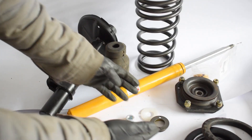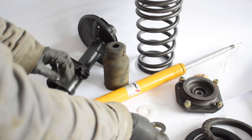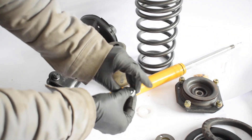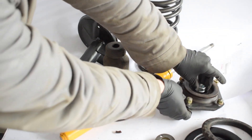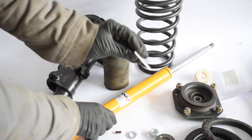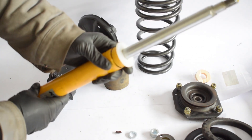Finally, here we have the small parts. This is the gland nut, which keeps the shock from leaving the strut housing. We also have the top nut and washer, which go on top of the shock onto the top mount. And finally there's a little dust protector that goes here to prevent dust from entering inside the shock.